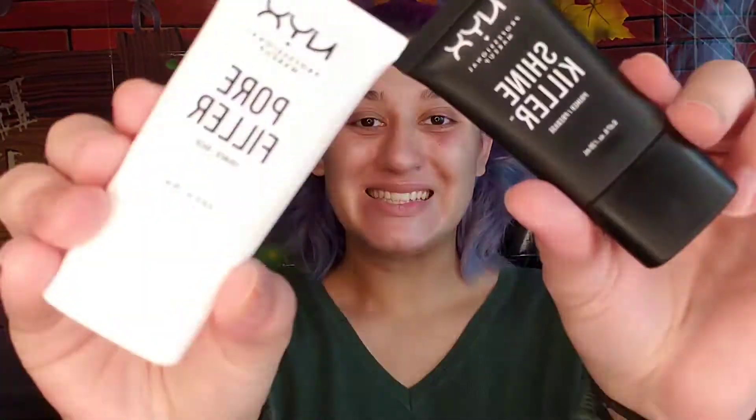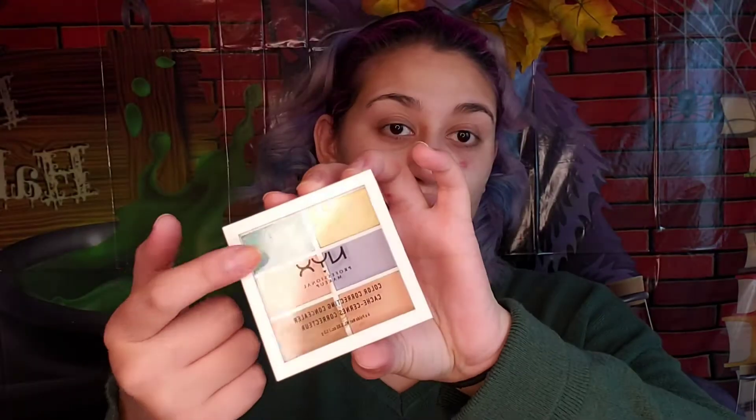Face time! We're starting off with primer — get that all into your skin. Now we're color correcting: green is for red spots, so get that all onto any areas that have redness. Now I'm using orange for any dark spots under the eyes.